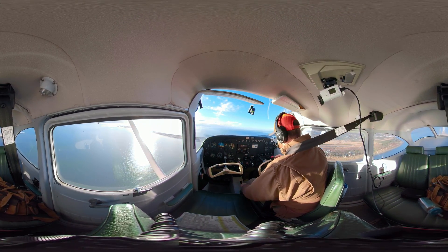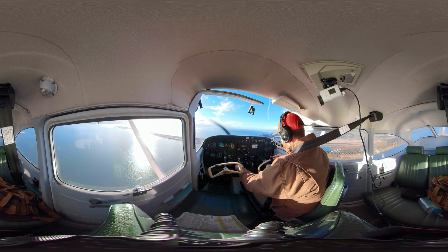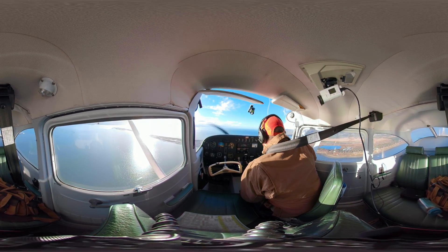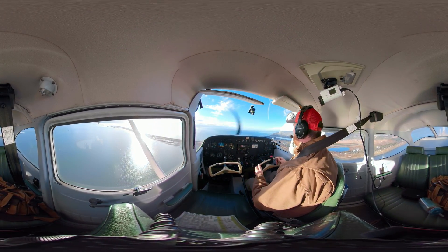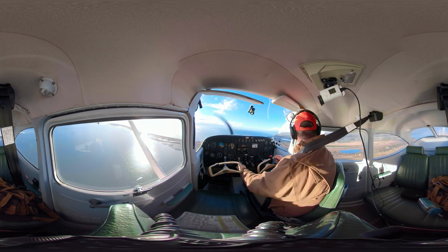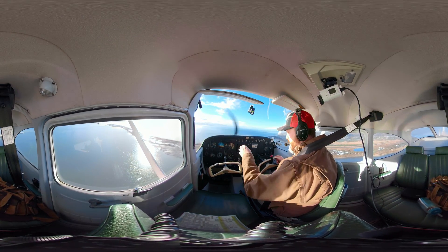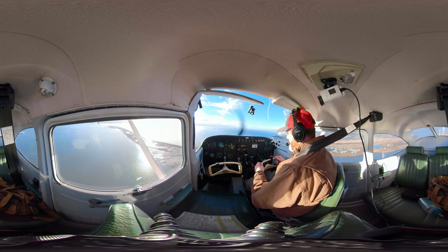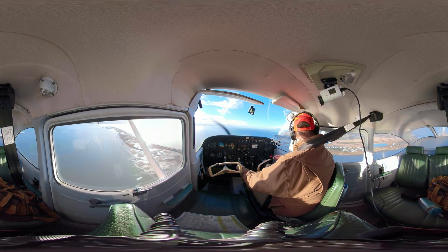I've got 2,000 RPMs where I want to be. I've got one notch of flaps, and I should be set up perfectly for this downwind — just paralleling the runway, keeping a nice distance. I'm going to be at about 80 miles per hour, which is perfect. One notch of flaps, 2,000 RPM, 80 miles per hour.